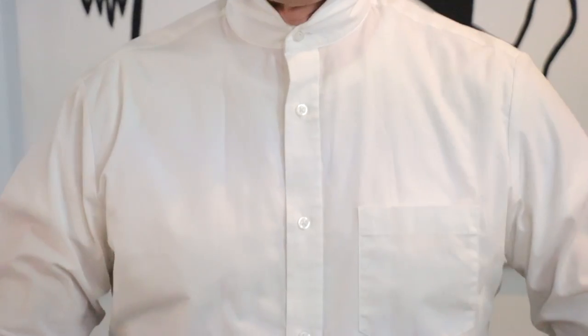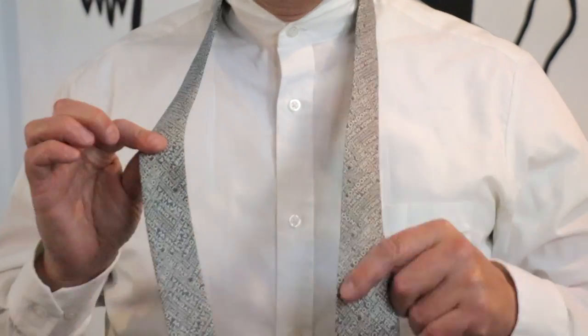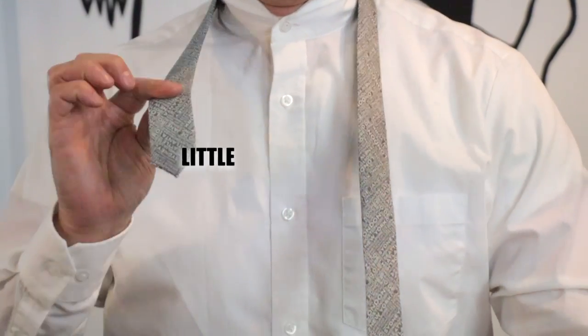Lift up the collar, then grab your tie. Then you put your tie over your neck. There's a large side and a little side.